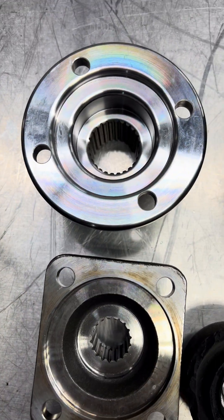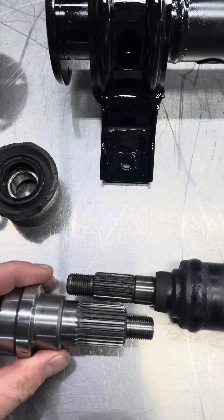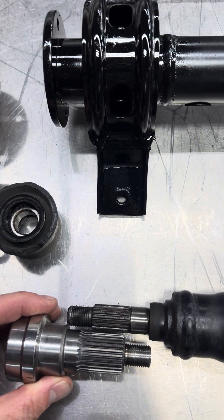We've never had these break. Multiple seven-second cars, no problem with these at all. And our ETS setups when we run sevens are set up really aggressively too.